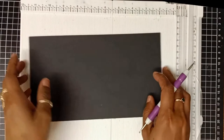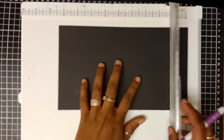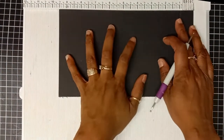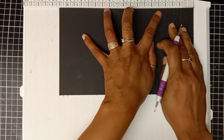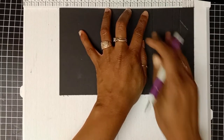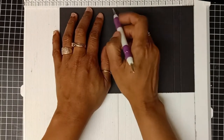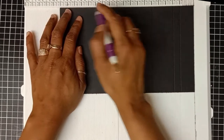For this project you will need a piece of black cardstock measuring five and a half by nine and a half inches. I'm using my scoreboard and I will remove the cutting blade. On the long side I will score at one and a half inches, three inches, four and a half inches, six inches, seven and a half inches, and the last one will be at nine inches.